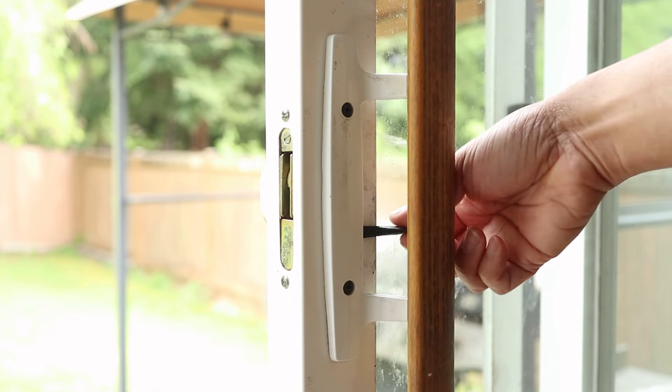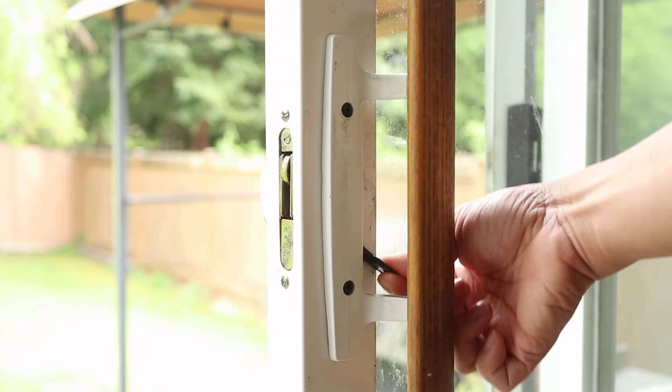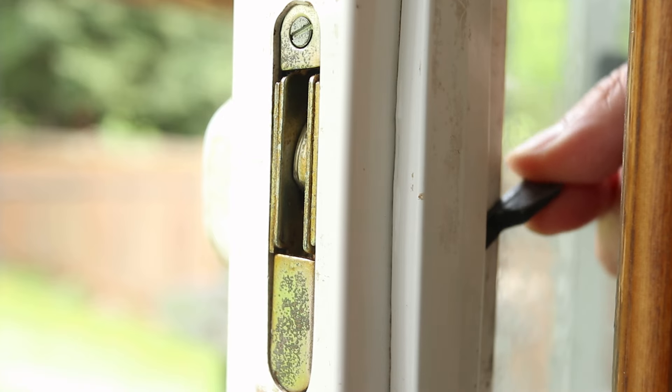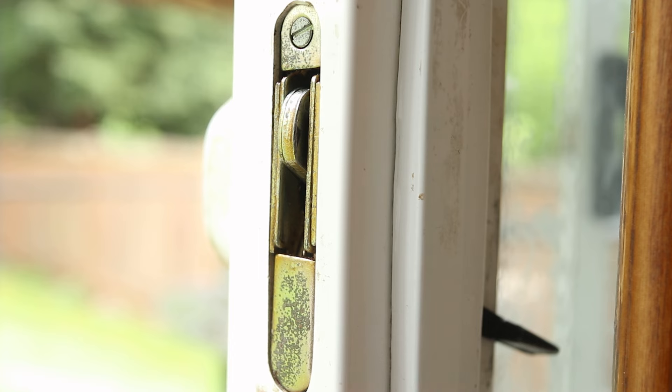Here's what's happening. When I flip the lock lever, the hook on the latch isn't extending or retracting. I think this is caused by a broken spring inside the mechanism, which is not replaceable. Instead, I'll need to replace the brass part that's inside the door.